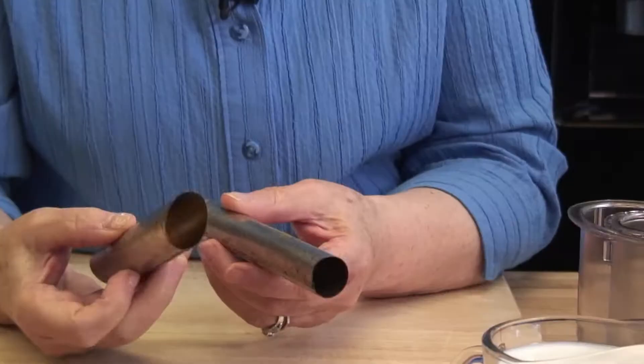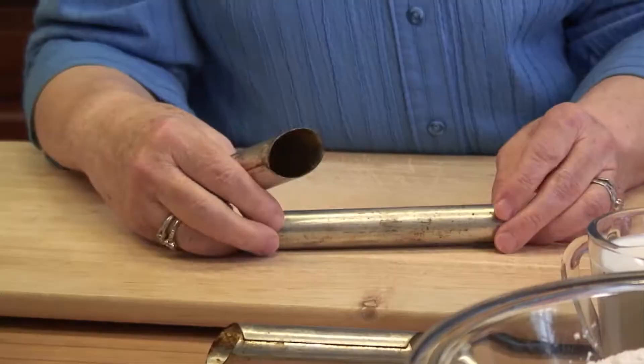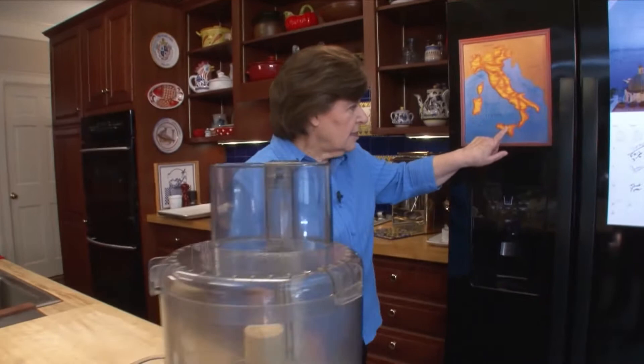I bet you know what these are. These are cannoli forms. If you're going to make cannoli, you absolutely have to have them. You can find them in a cook store — metal. You can get them in different sizes. Here's one that's just squared off on the edges, and then this one has kind of a slant to it. So they make various sizes. And of course, we all know that cannoli come from Sicily.